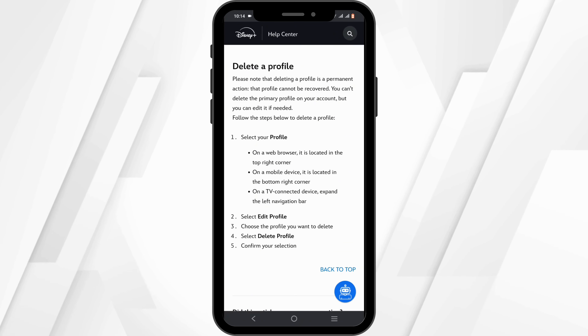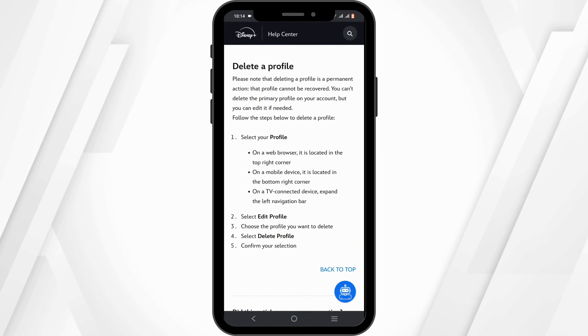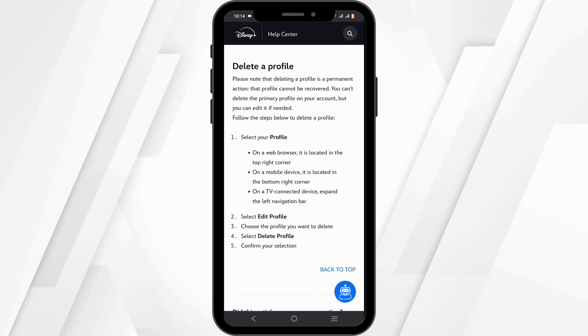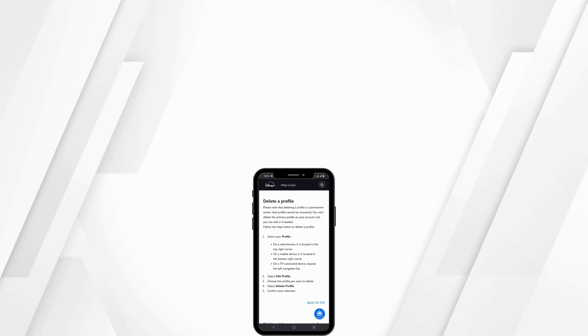Please note that once the profile has been deleted, you will not be able to recover it under any circumstances. So if you are sure about it, go ahead and follow these steps to delete your profile on Disney Plus.